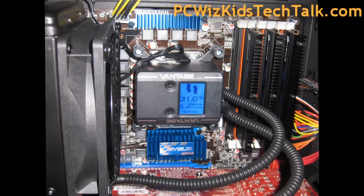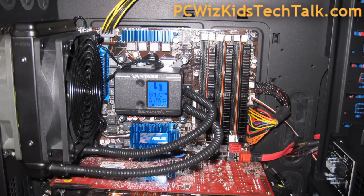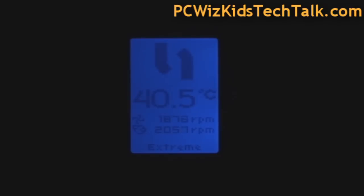That's what I like about these things — it's cool and quiet. Here it is installed on this Intel Core i7 system. When we look at it in the dark, you can see the display better. There's the reading on the temperature of the liquid, the reading on the fan RPM, and the last thing at the bottom is the reading of the pump RPM.